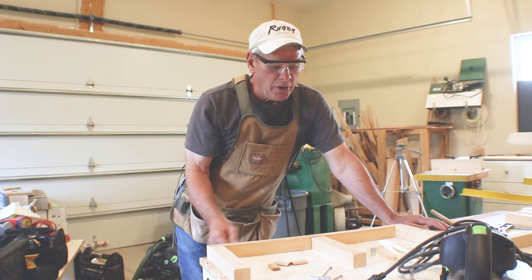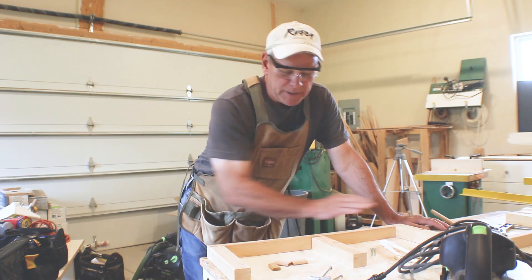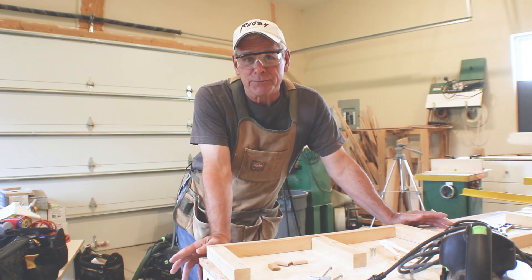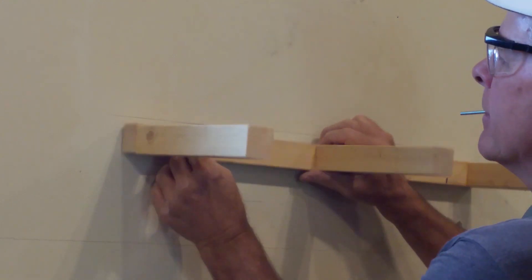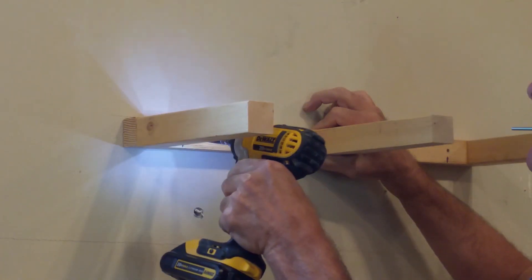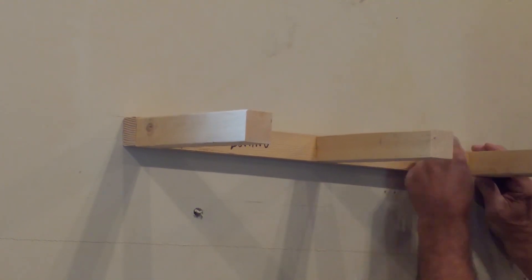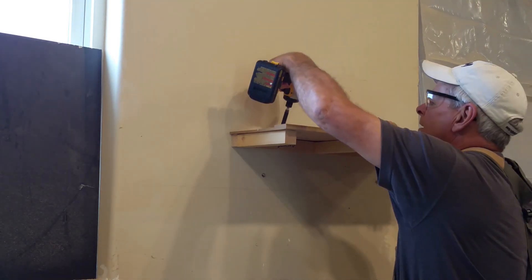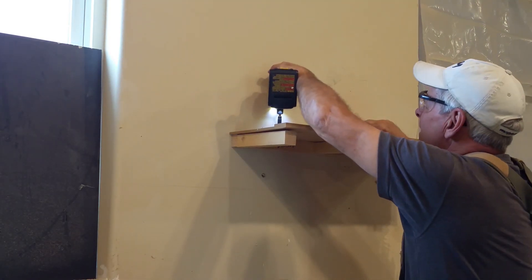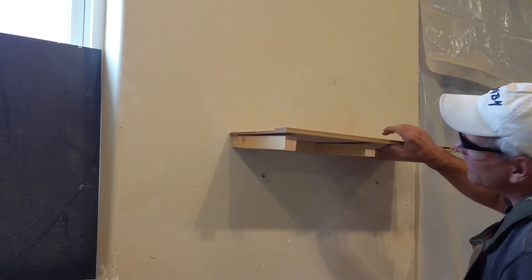My curiosity has been piqued on how this is being attached to the wall, how strong that actually is, and how strong these support pieces are. So I'm going to do a little experiment in the shop to see if I need to modify anything before I finish installation. I'm using three different products. Obviously we know what the result of plastic anchors going into sheetrock is going to be — don't expect that to hold very much weight.